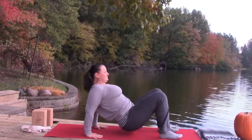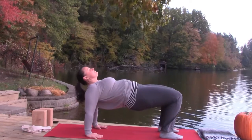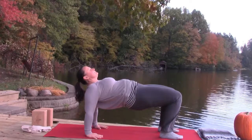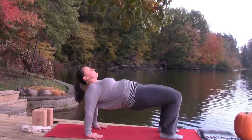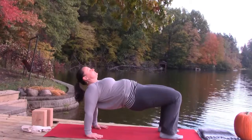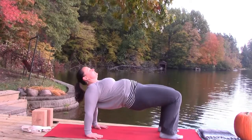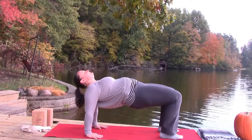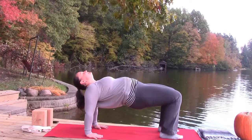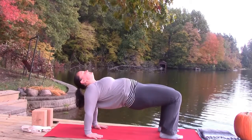The knees lined up over the ankles, shoulders lined up over the wrists. Your head can be lifted up — be mindful about dropping it back; keep the chin tucked down and in, lining it up with the upper back. Take a nice full belly breath.